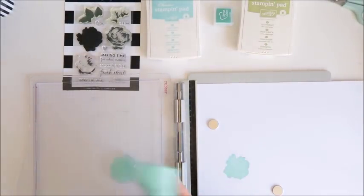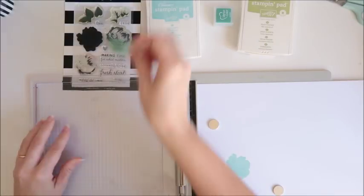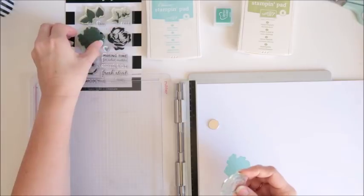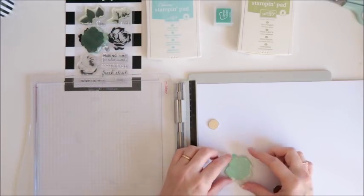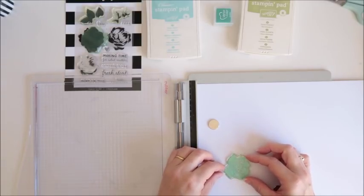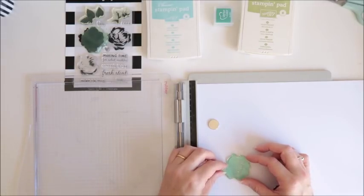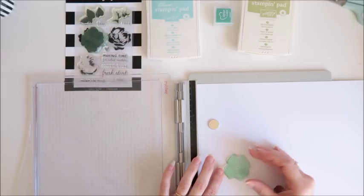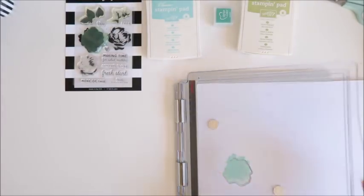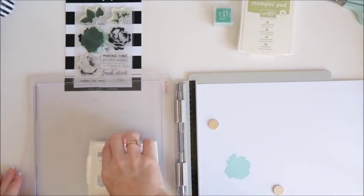I press that down — nice. I'm quite happy with that although I might go a little bit darker because I can see it's a bit patchy on one side, so I'm just going to do that again very quickly. The beauty is it goes exactly down onto where I just previously stamped, and that's a much better image. I'll clean that one off. Next I'm choosing this next piece of the flower and I'm going to line it up with my stamped image so that I get it in the right spot.